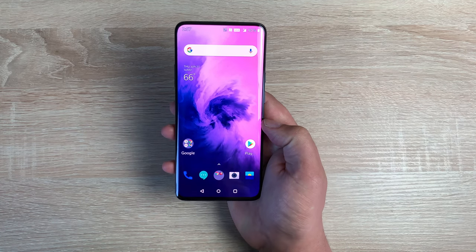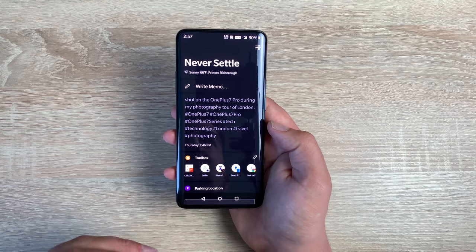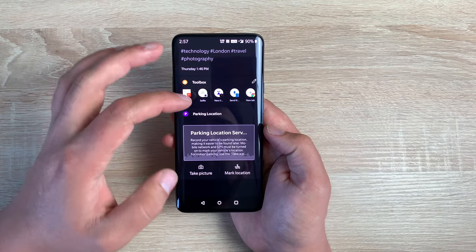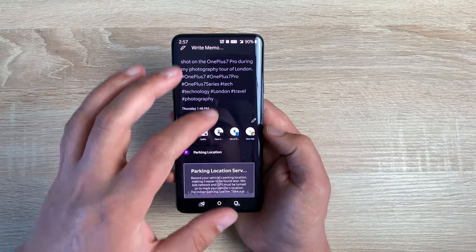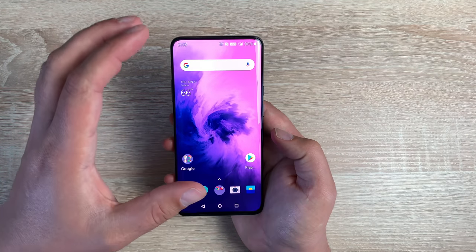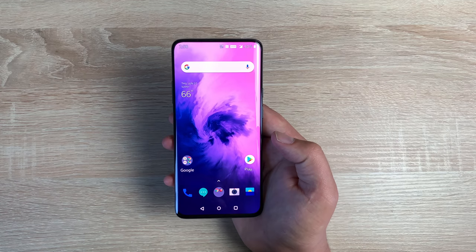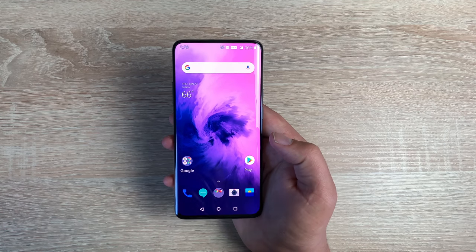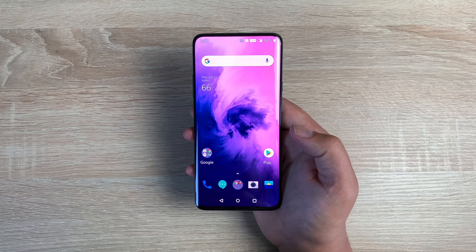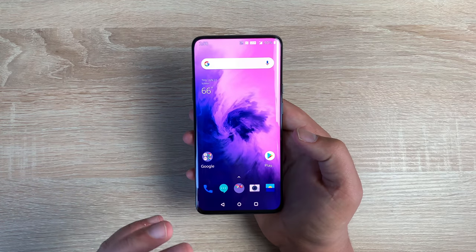In terms of software, it uses Android 9 and Oxygen OS 9, giving you a mixture of both. On the far left, instead of Google services, you've got Never Settle with different applications you can quickly jump to and adjust. Oxygen OS is one of the fastest we've seen on Android devices. Paired with the 90Hz refresh rate built into this display, it's absolutely smooth as butter — really quick no matter what you're doing.